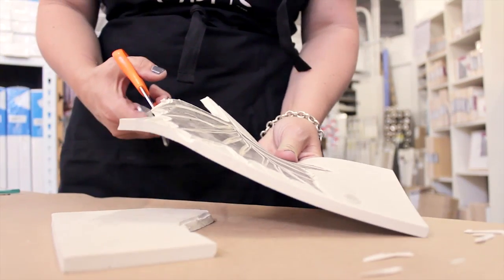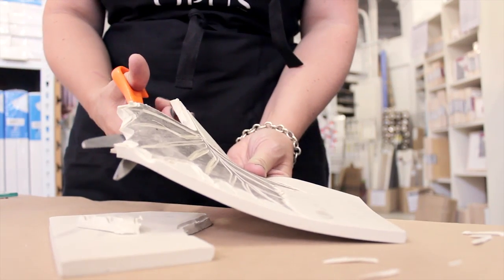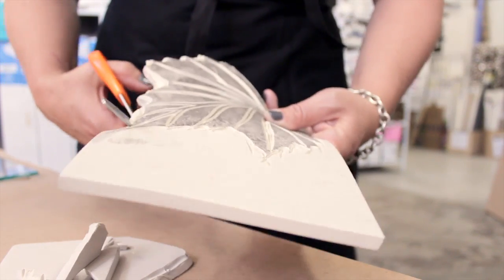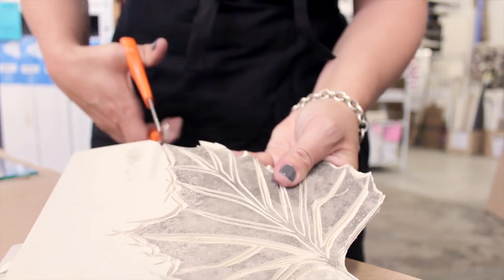We're going to take a regular pair of scissors and cut the extra bit of the block off. Just follow that channel you made around your image — see how easily that cuts, like butter.